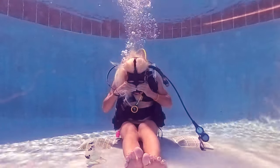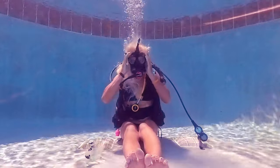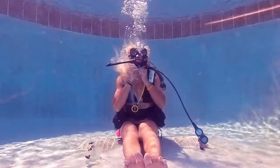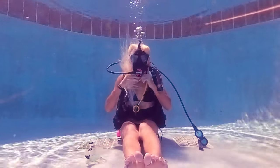Looking down will help purge out all the water on the bottom of the mask as you blow out. You can also look up and pull the bottom of the mask out a little bit to blow out the rest of the water that's collected at the bottom.